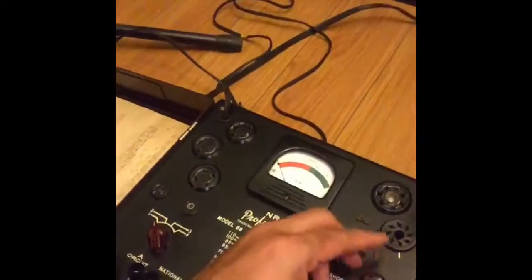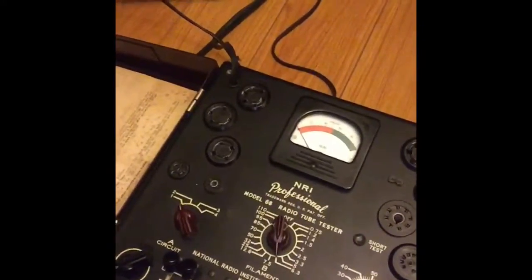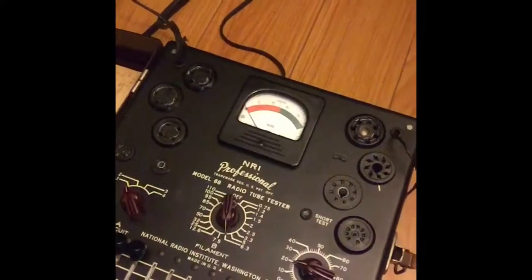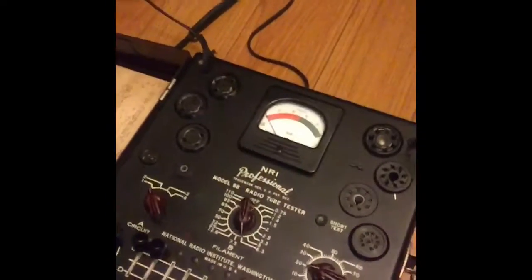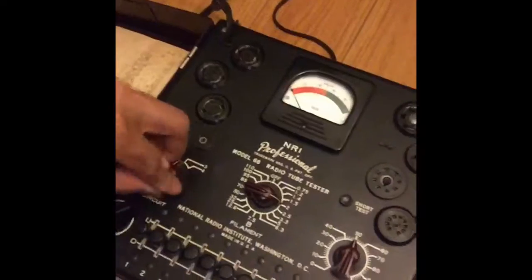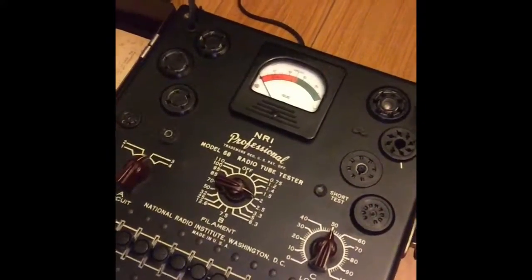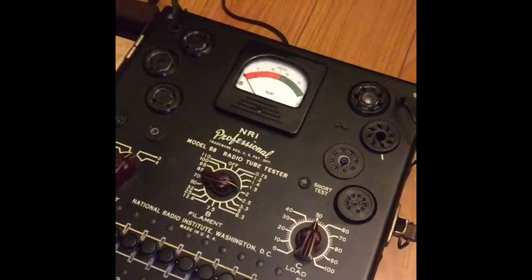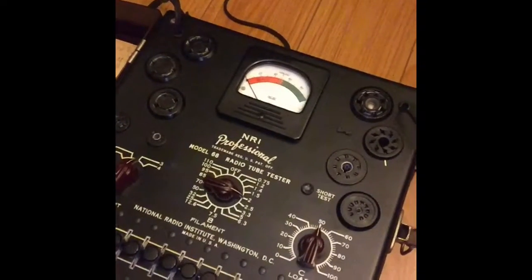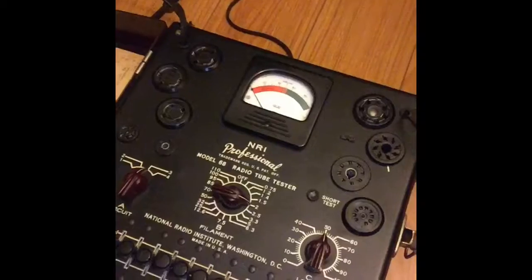So let's get on with this. What I have here is — let's take this tube out first — what we have here is a NRI Model 68 from the 1950s. And as you can see, we have all sorts of knobs here, and I would never ever have any idea just by looking at it on how to operate this thing. It looks very complicated. I got this tube tester from eBay for around $100,